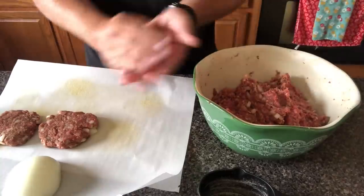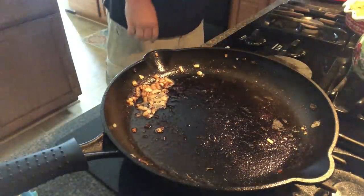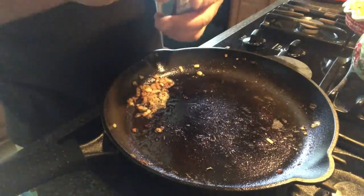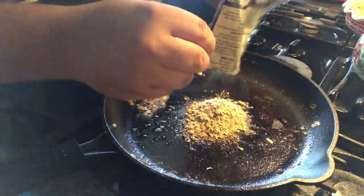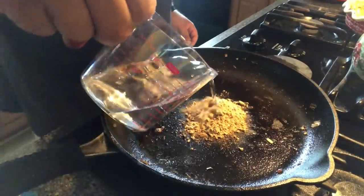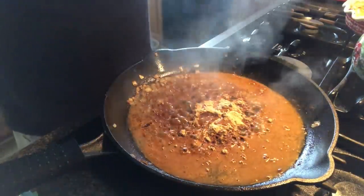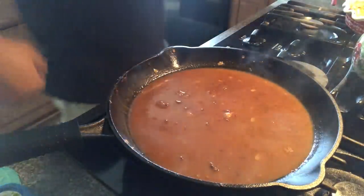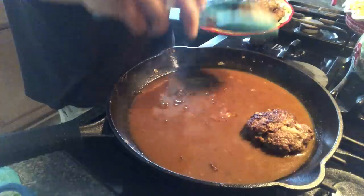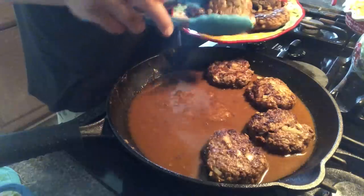He fried them all up in a cast-iron pan over warmed vegetable oil, then removed them from the pan and drained most of the fat. He added the other packet of brown gravy and however much water the packet called for, let that simmer for a while, then added the patties back in to warm up and soak up the gravy. I will add the actual recipe in the description box. This was such an easy, quick, and delicious recipe — they were absolutely heavenly.